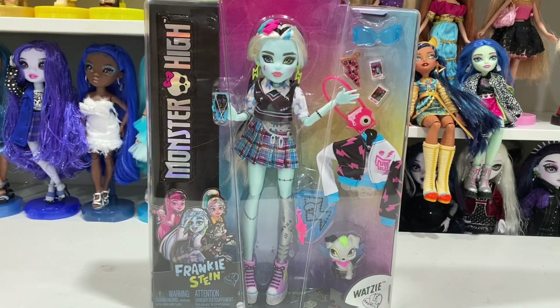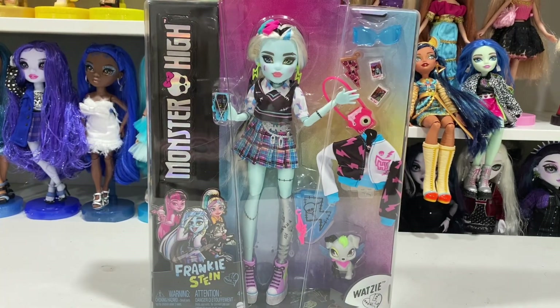Hello everybody and welcome back to the channel. I'm filming this right after I filmed Cleo's unboxing because I just have to unbox everybody all together. We're unboxing and reviewing Monster High G3 Frankie Stein. I went to Target with my sister and there was Cleo and there was Frankie, and this was the only Frankie, so I felt like this Frankie doll was meant for me.